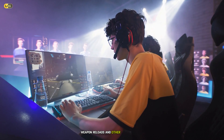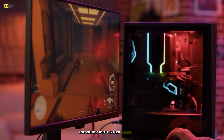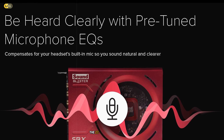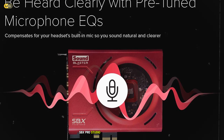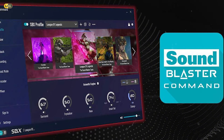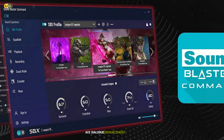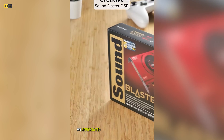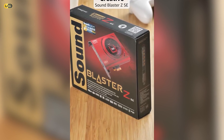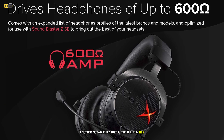We found the bass boost feature particularly useful for enhancing immersion in action-packed titles. Additionally, the device features a coaxial digital output, allowing you to connect it to external DACs or home theater systems for even more audio options. One minor drawback we noticed was the lack of virtual surround sound processing. However, the E10K's excellent stereo imaging and separation still provided a good sense of directionality in games. Overall, the FiiO E10K is an excellent choice for gamers looking for a portable, high-quality audio solution that can significantly enhance their gaming experience.